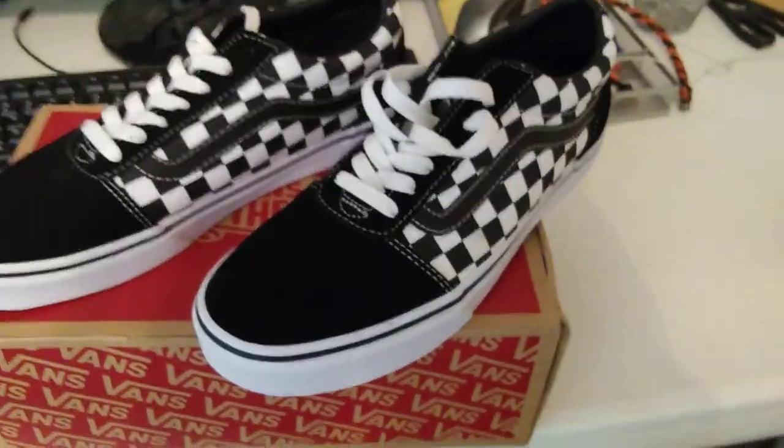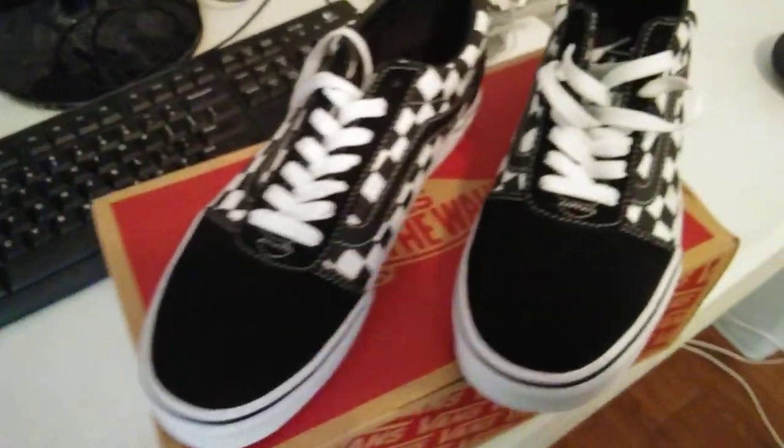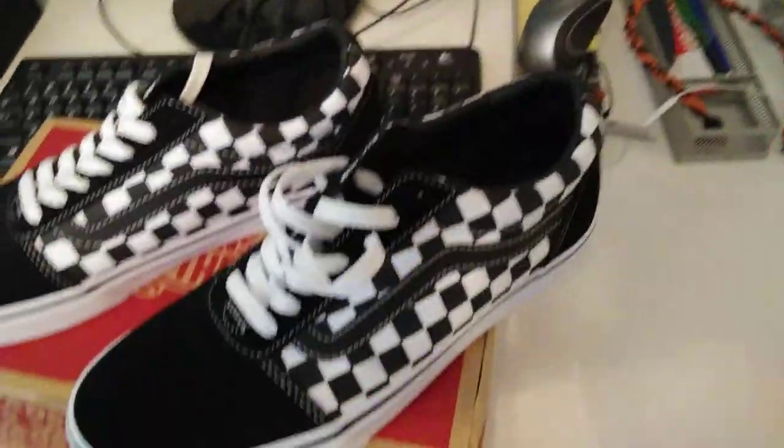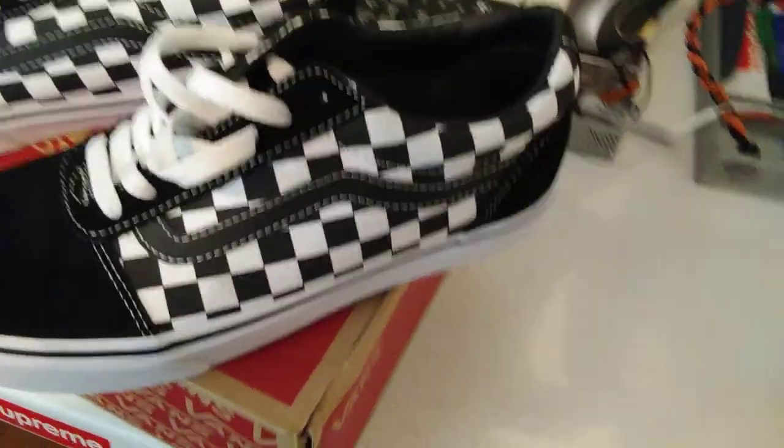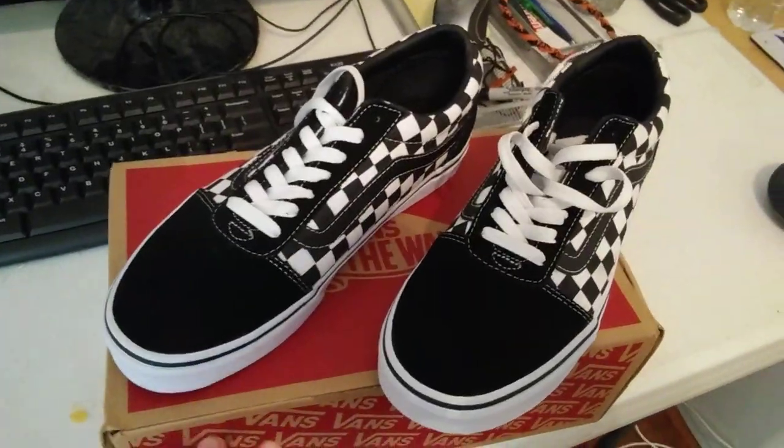What is up, what is up guys, this is PJ Got Kicks, and today we're going to be reviewing the Vans Ward — I think that's how you pronounce it, Ward, Ward.